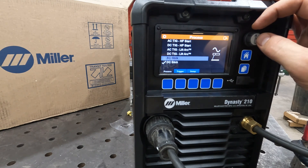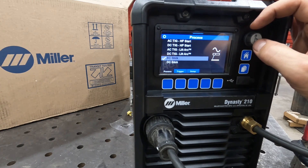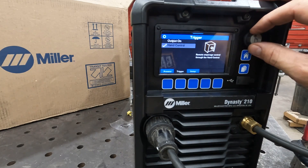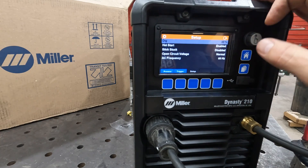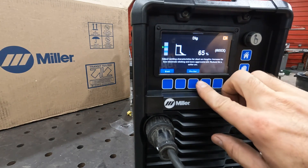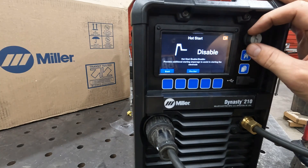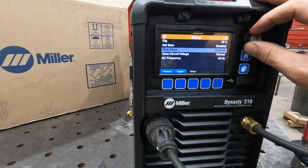AC stick — same setup as the DC. You have your output on or your hand control, so again that's lighting up saying hey, heads up, this is live. Dig setup is the same type of setup. Pro set: 60 series, 70 series. Hot start — you can enable or disable that, same as before for restarts. Stick stuck — same deal.